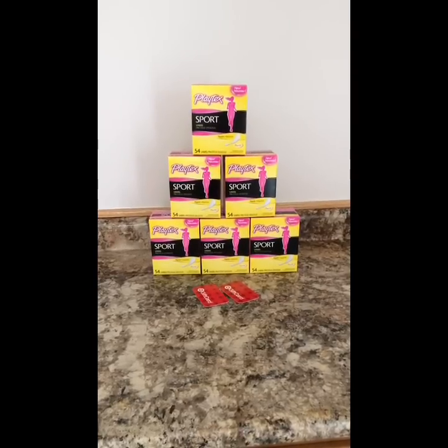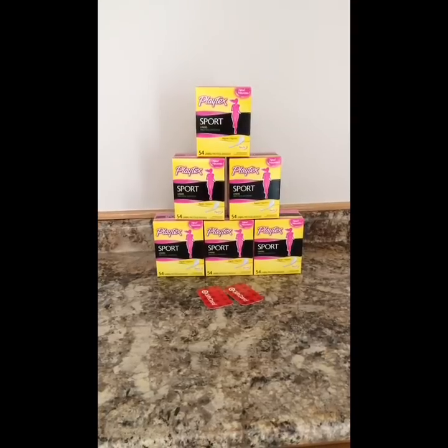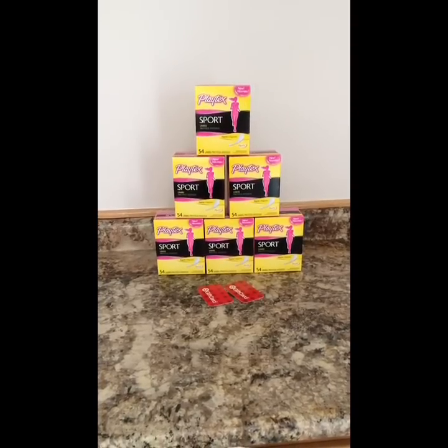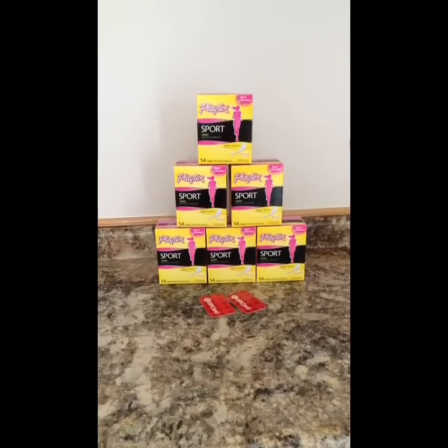Hey guys, it's Randy from LiveLaughSaveSD.com and today's video I'm going to talk about how you can print multiple prints of one coupon without having to have two computers, and a deal to go with that.